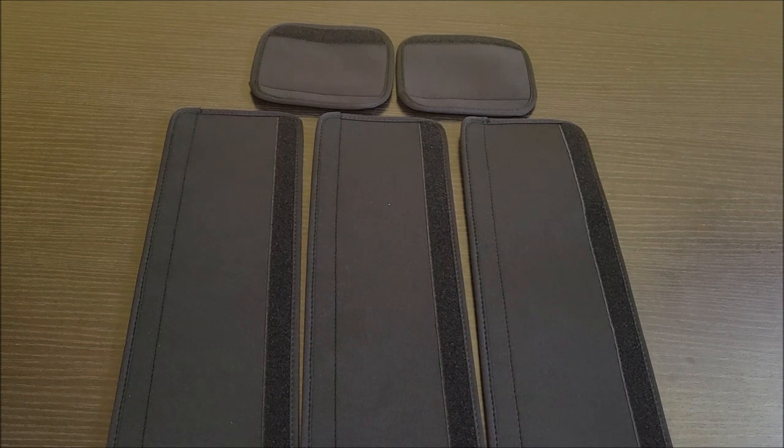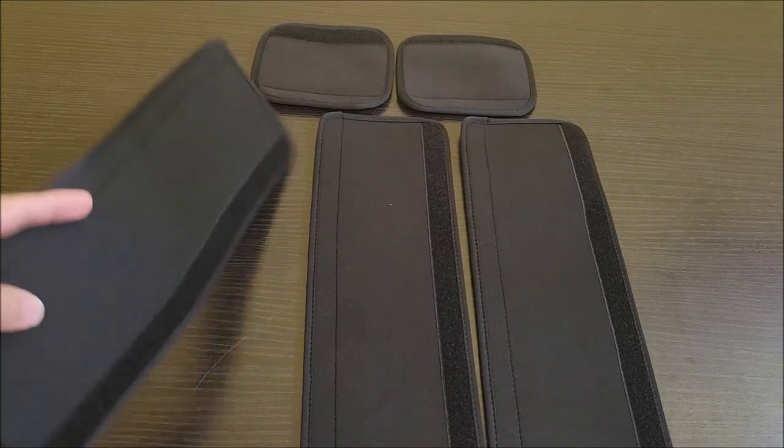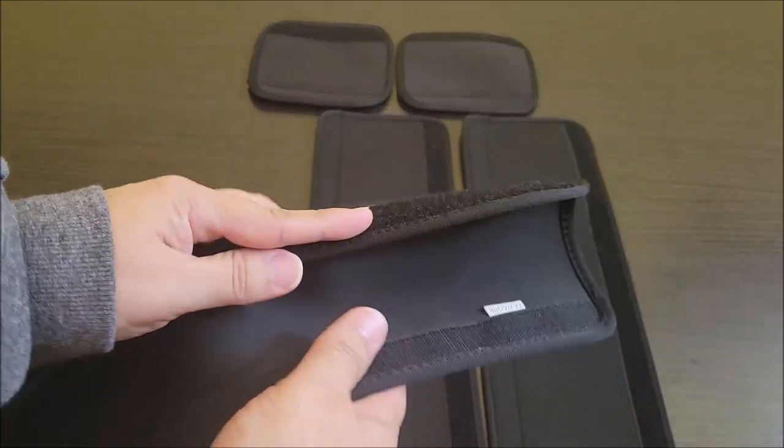First of all, it's a five pack. Comes with three long ones and two short ones. The way they work is you're just going to wrap the handle and then Velcro it.